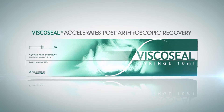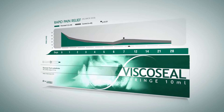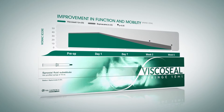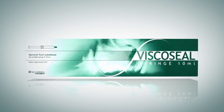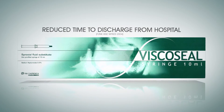Viscoseal accelerates post-arthroscopic recovery. It rapidly relieves pain and improves both joint function and mobility. For these reasons, our product is able to reduce the time to discharge from hospital.